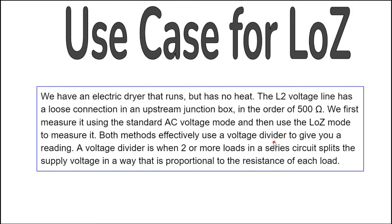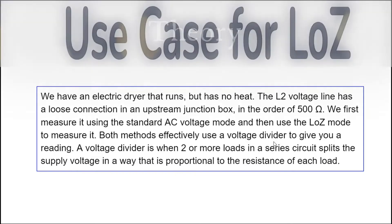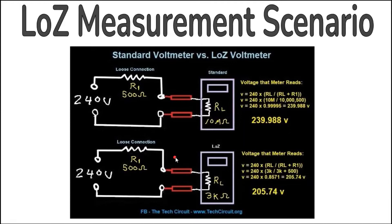Here's the use case for Low Z. We have an electric dryer that runs but has no heat. The L2 voltage line has a loose connection in an upstream junction box in the order of about 500 ohms. We first measure it using the standard AC voltage mode and then use the Low Z mode. Both methods effectively use a voltage divider to give you a reading — when two or more loads in series split the supply voltage proportional to the resistance of each load. The Low Z mode is the only mode that reveals a problem with this voltage source.